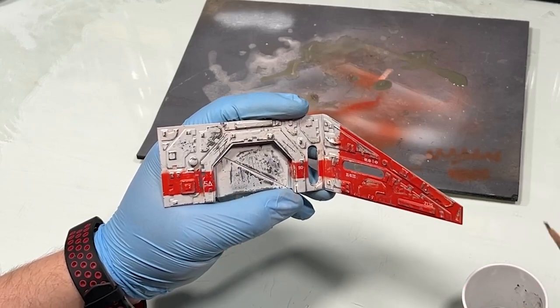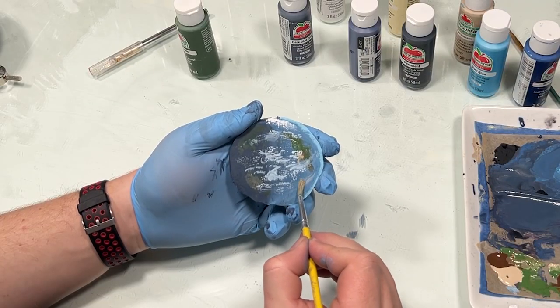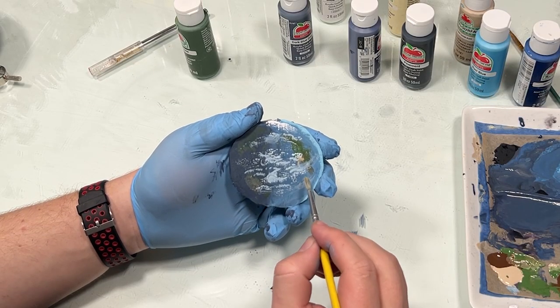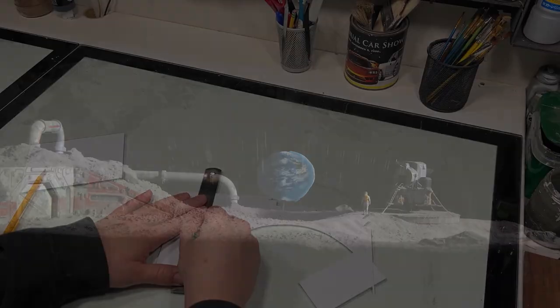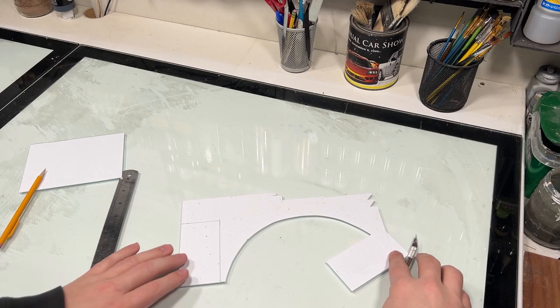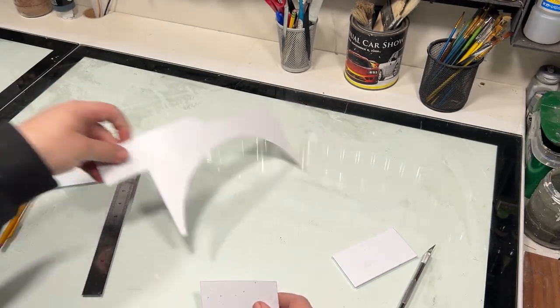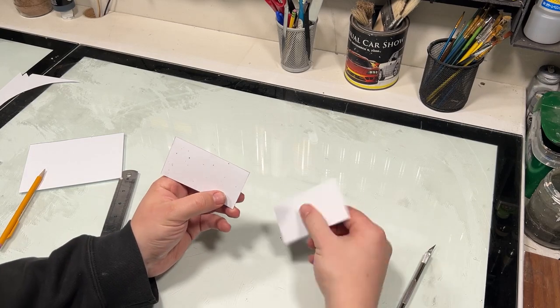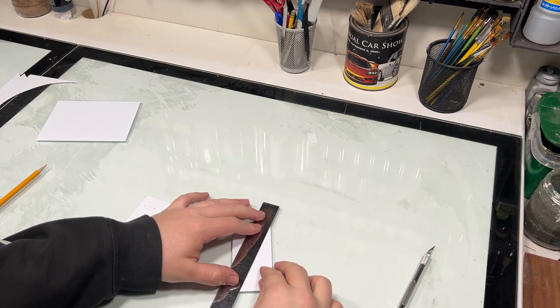Hello, in today's video I try my hand at some sci-fi paneling, I paint something that vaguely looks like the earth, all so that I can make a moon base. I recently been watching a lot of Adam Savage's Tested YouTube channel and he covered some sci-fi techniques like paneling and spaceship making, and I've wanted to try to push my scratch building techniques for a while now so I decided I'd give it a try.